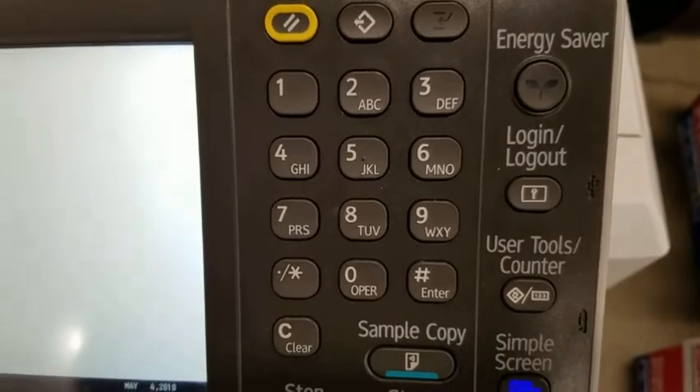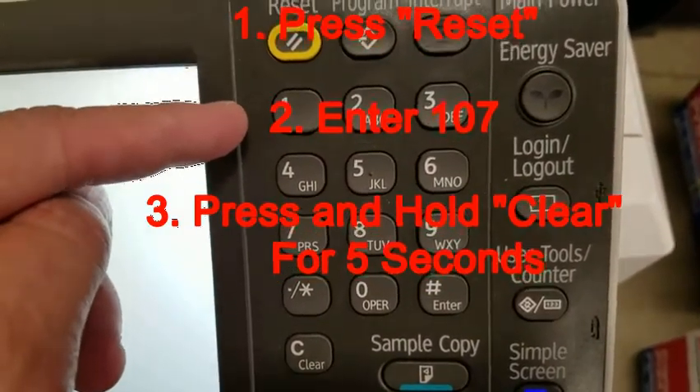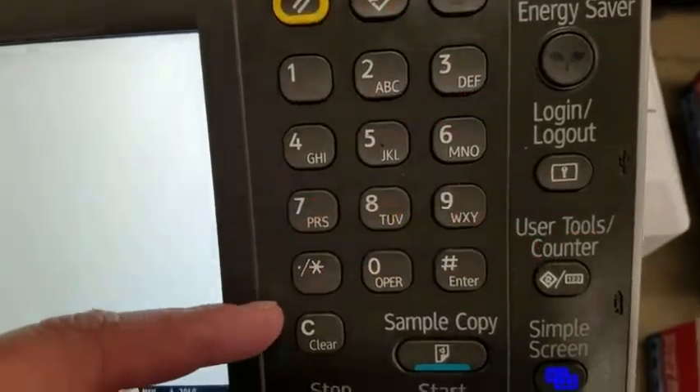If the first code does not work, you can press the reset button, enter 107, and hold the clear button for 5 seconds.